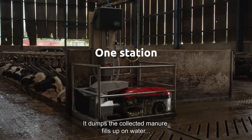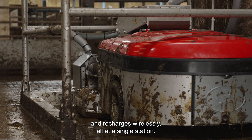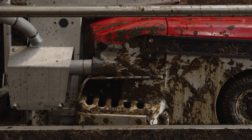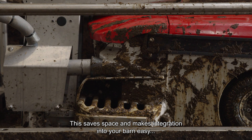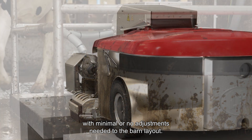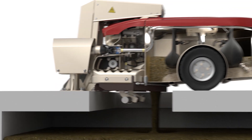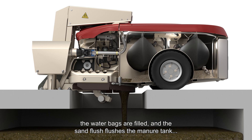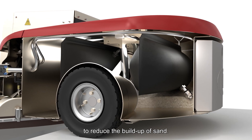It dumps the collected manure, fills up on water and recharges wirelessly, all at a single station. This saves space and makes integration into your barn easy, with minimal or no adjustments needed to the barn layout. During dumping and recharging, the water bags are filled and the sand flush flushes the manure tank to reduce the buildup of sand.